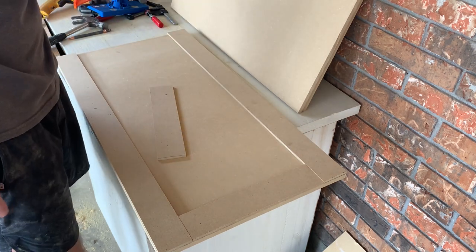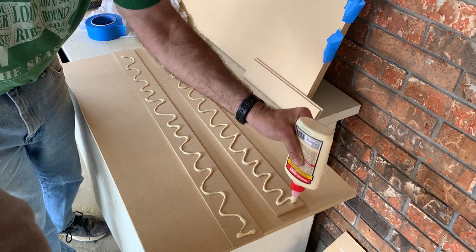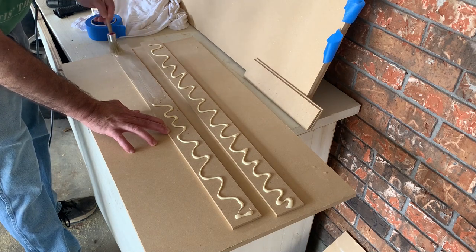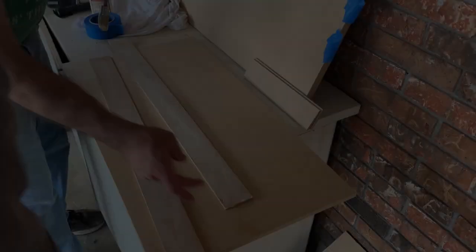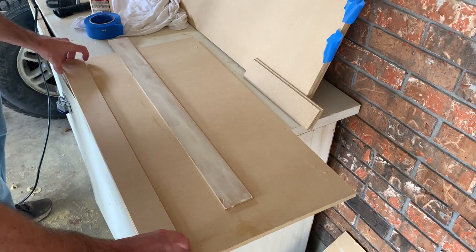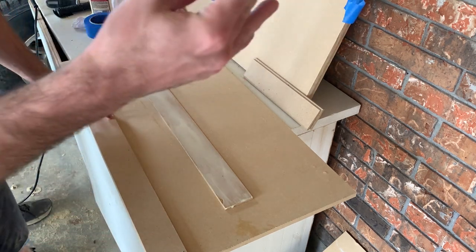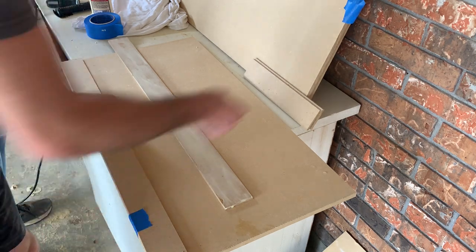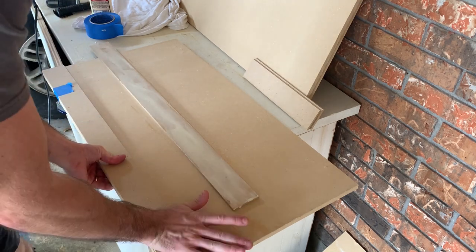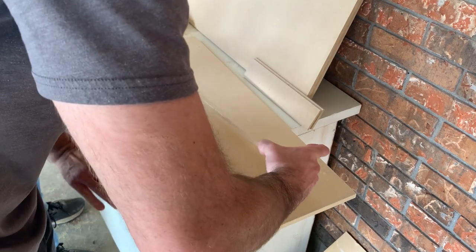We're going to put a generous amount of glue down and then smooth it out with a brush, then put the stiles in place. Now that it's brushed on, we can just pop these into place and line them up. Once they're lined up, I like to get a little bit of tape and wrap it around to keep everything from moving, then push down with a little pressure to make sure it seals right. We'll do the same with the other side.